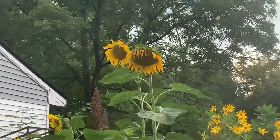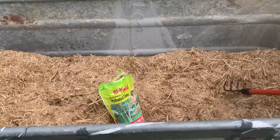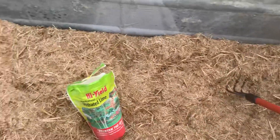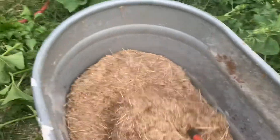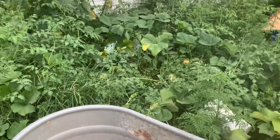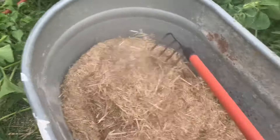Hey guys, welcome back. I am just about to start a cold pasteurization of this straw here that I've chopped up for some mushroom grows. As you can see, I've got this straw chopped up — average is one to four inches, though mine is a little bit finer than that. You have to be careful; you can't get it too fine because if it's too fine it holds too much moisture. I have a habit of doing that because of what I use to chop up the straw.